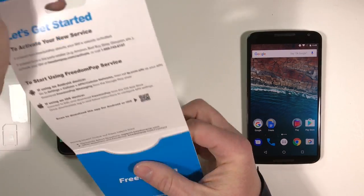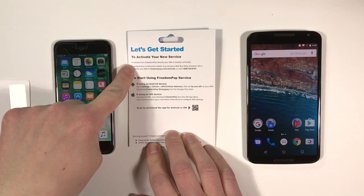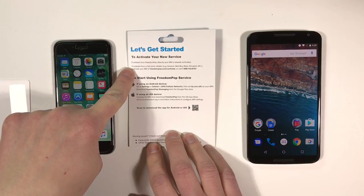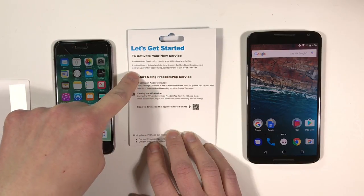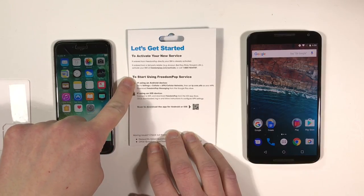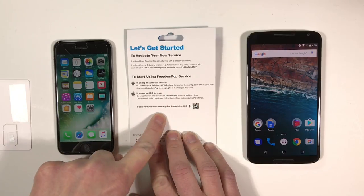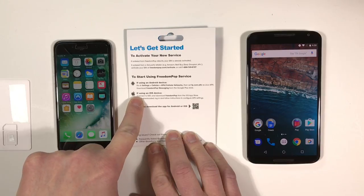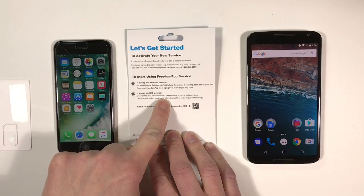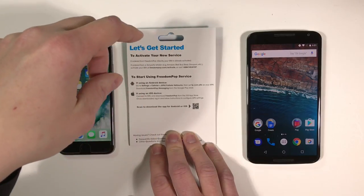Let's look at the instructions on the inside of the package. To activate your new service: if ordered from FreedomPop directly, your SIM is already activated. If ordered from a third-party retailer, activate your SIM at freedompop.com/activate or call the 1-888 number. For Android, go to Settings > Cellular > APN/Cellular Networks, then set fp.com.attz as your APN, and download FreedomPop Messaging from the Google Play Store. For iOS, connect to Wi-Fi, download FreedomPop from the App Store, log in, and follow the instructions to configure your APN settings. There's also a QR code to help find the app, and support links at support.freedompop.com and freedompop.com/contact.